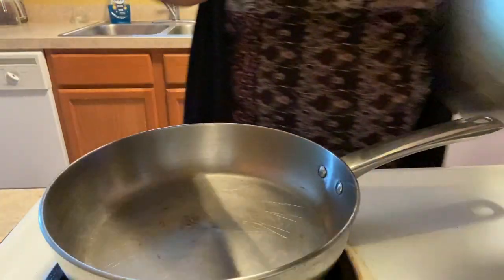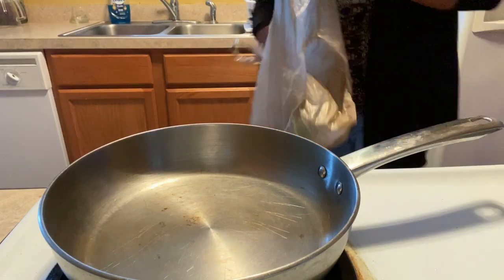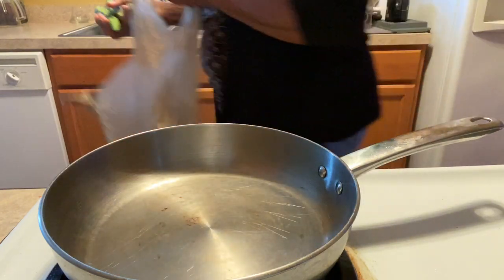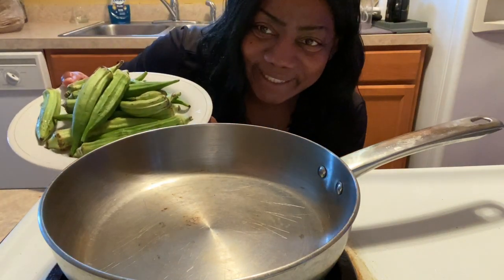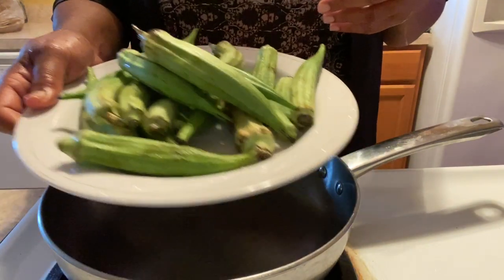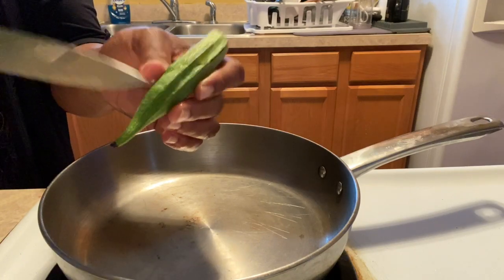I have some sausages in here with pork and beans, so they're just having pork and beans and sausage. These are my okra that I got from my brother — I have washed them. Now I have to cut them up, just cutting this part off at the top and down here.